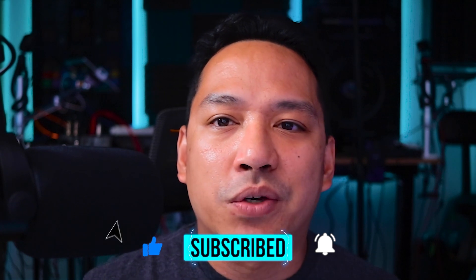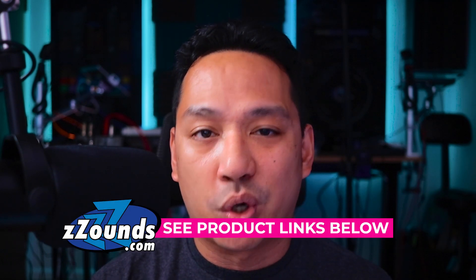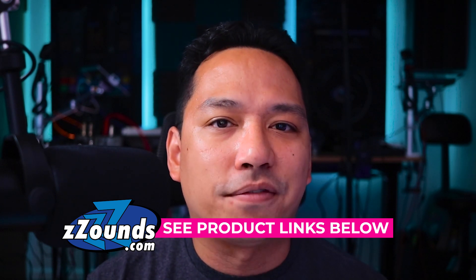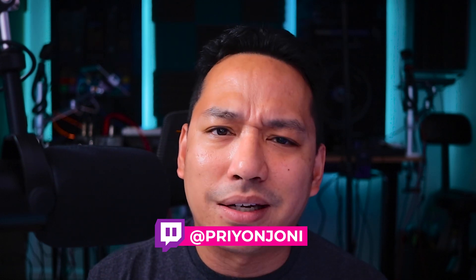If you have any questions, comments, or anything to add about this topic, please leave them in the comment section below. If you like this video, please smash that like button, and if it's your first time here and you found this useful, click that subscribe button and the bell icon for notifications. If you're interested in purchasing the DJ gear shown in this video, use the product links from Zounds — they have one of the best and easiest payment plan programs online. Also follow me on my Twitch channel where I do live stream mix shows, so you can see the gear live in action. Really appreciate you for watching. Take care, stay healthy. The force is with you always.